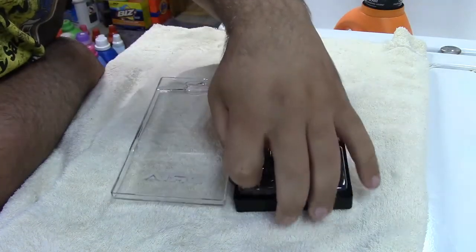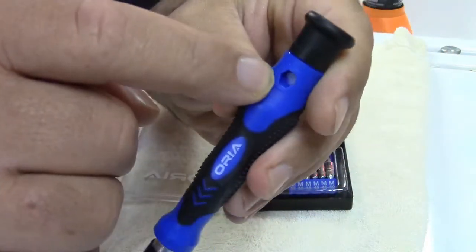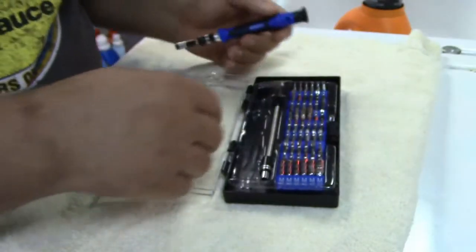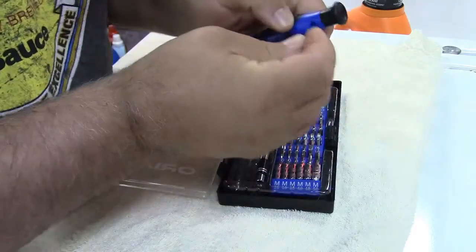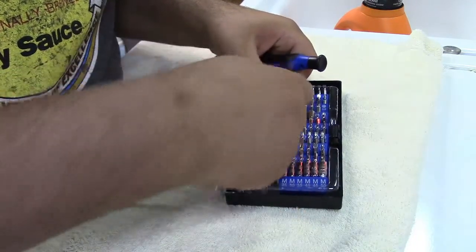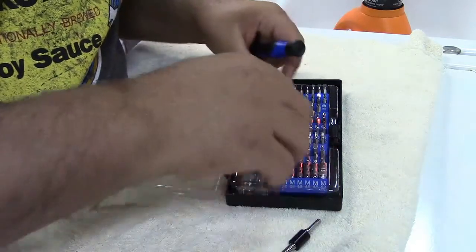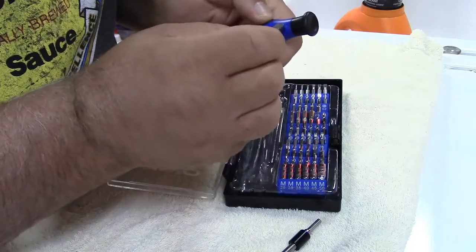The feature it's missing is here — it has this hex-shaped opening but it's not very deep. The problem is no matter what bit I take, even ones that look bigger, they just don't fit.